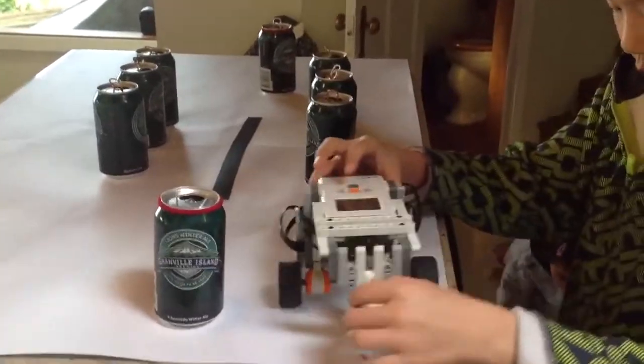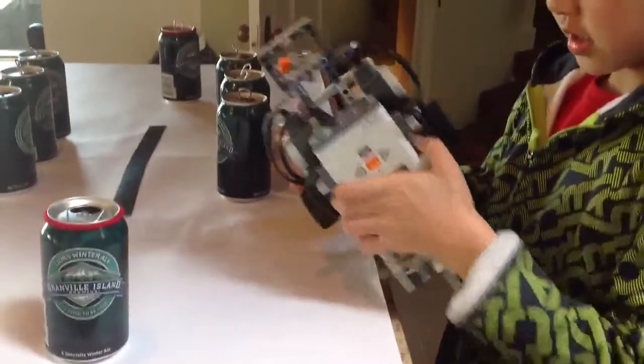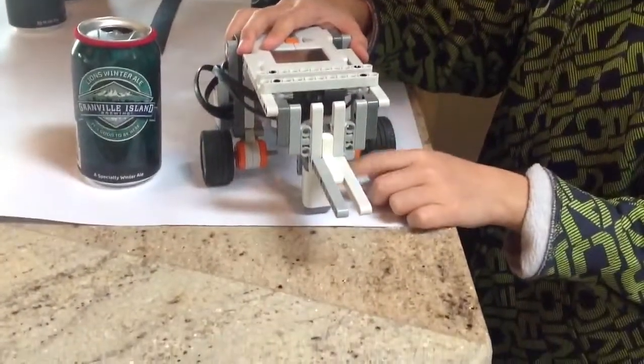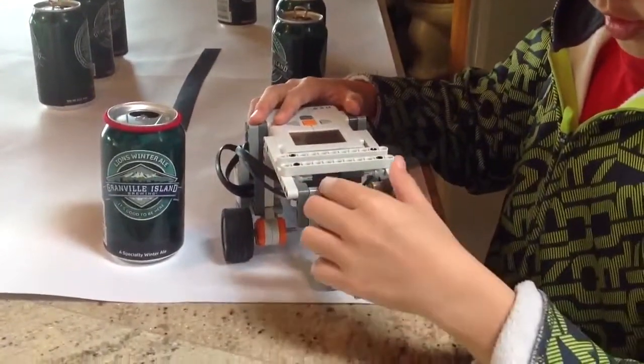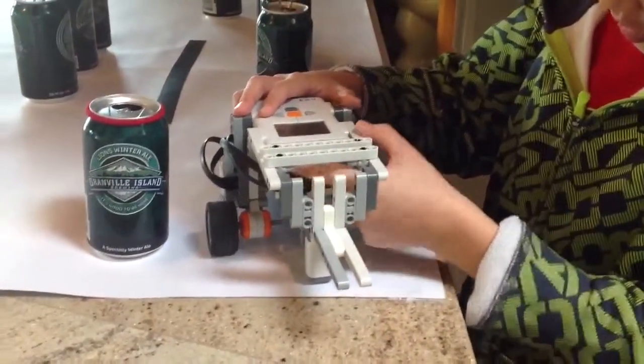This is my robot. At first it was just like this with a color sensor. But then I noticed I can't push them off, so I added this, which made it really hard to download because I have to put the wire through this part and into here.